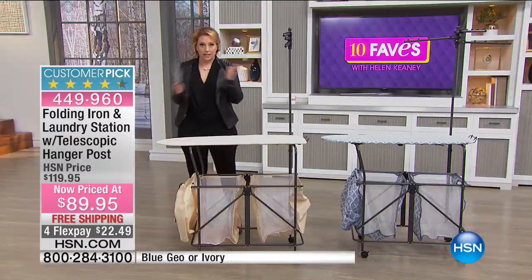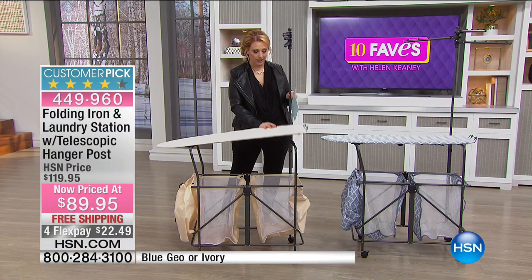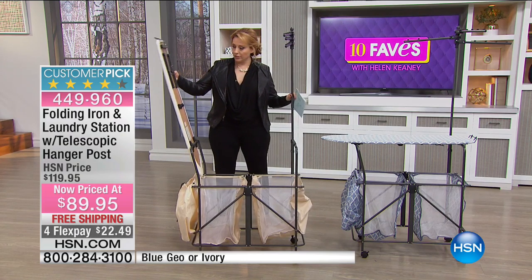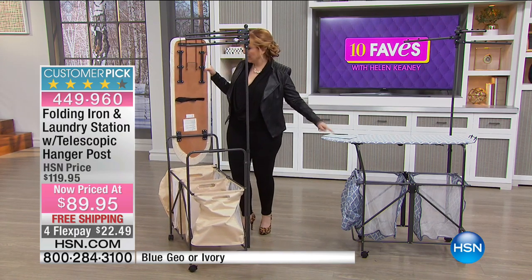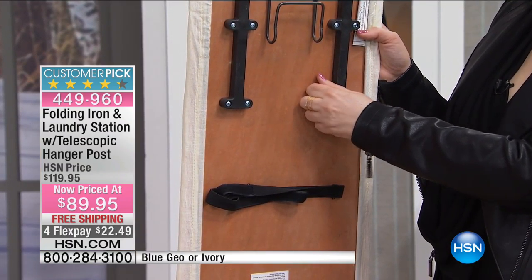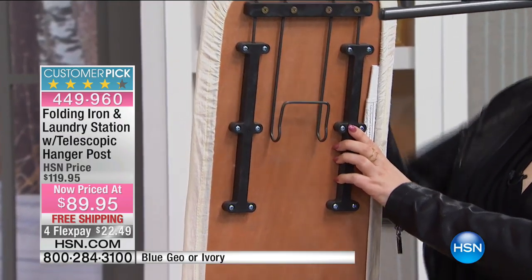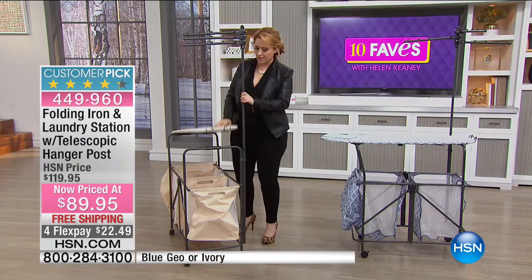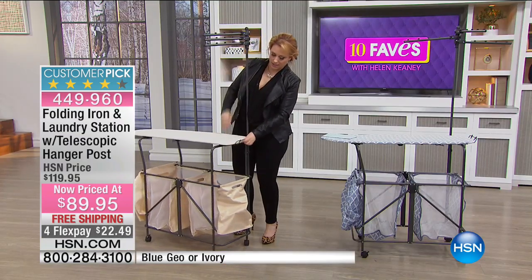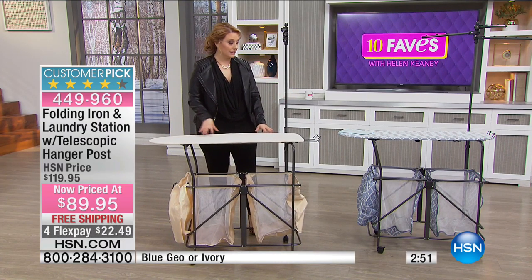It also has wheels and it comes assembled right out of the box — just like you saw, Grace pulls it out thin like this, opens the box, and pops it out. It's also wood under here. This is your ironing board — nice and sturdy. And look, this slides out, hooks there, and holds your iron without tipping because it hooks on.